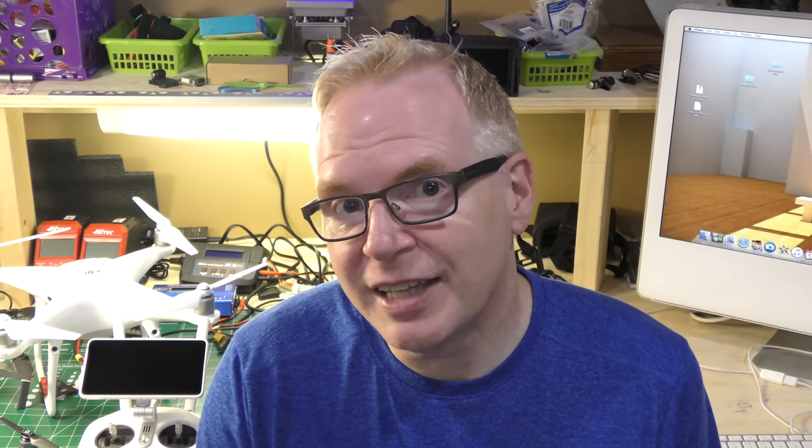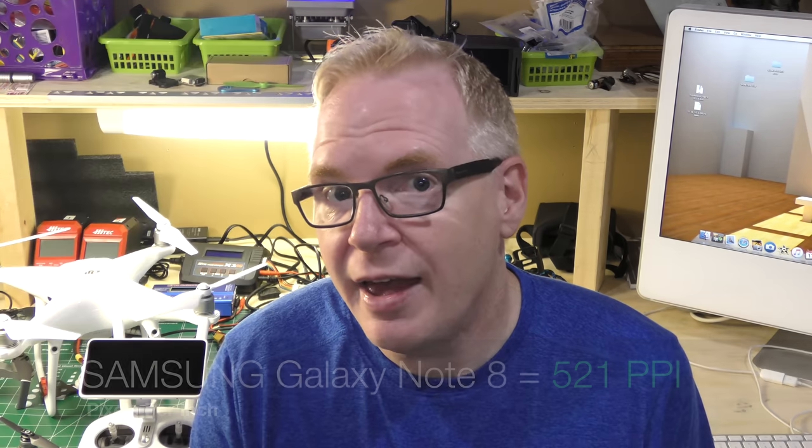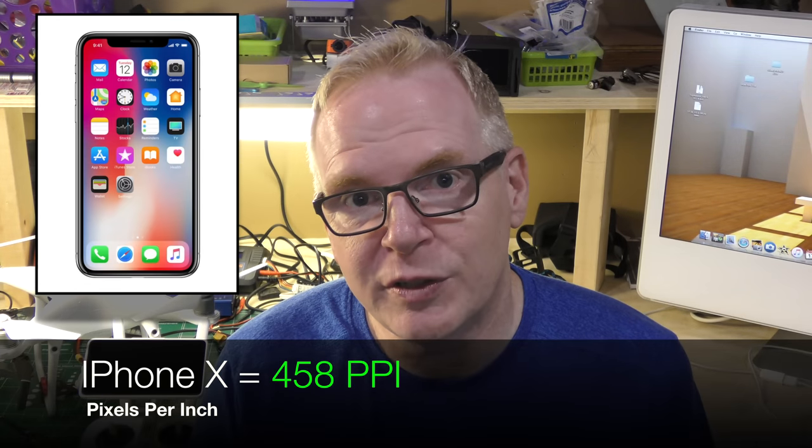The more pixels per inch you have on an OLED phone, the more amazing it looks. The Samsung Galaxy Note 8 has a PPI of 521, and the new iPhone X has a PPI of 458, which isn't too bad for its size.